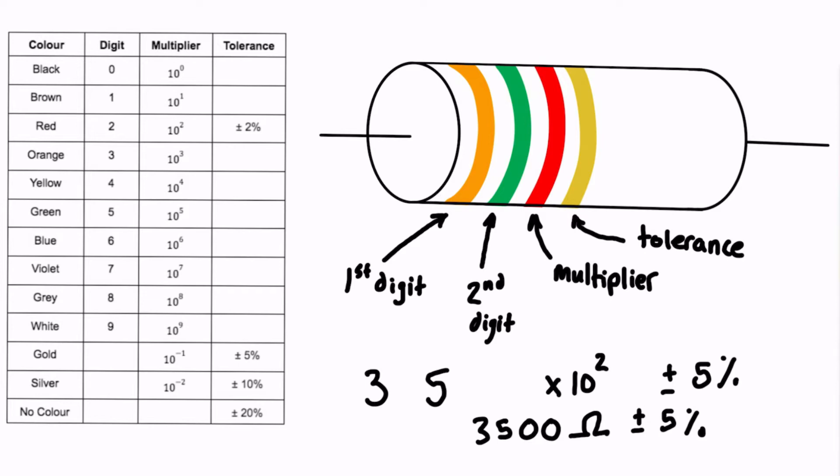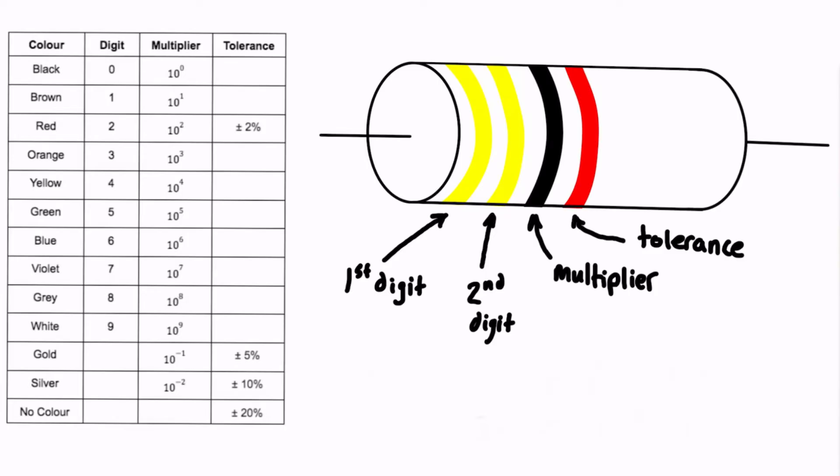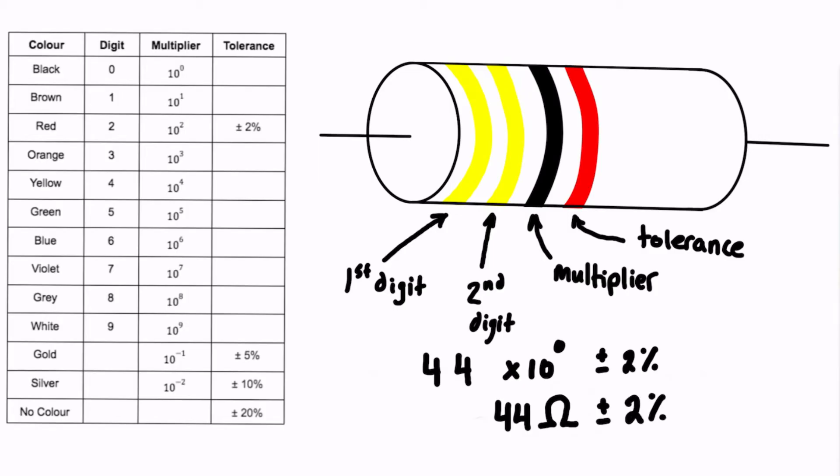Let's try another example: yellow, yellow, black, red. We read straight from the table. The first band is yellow — that's 4. The second band is also yellow — that's 4 again. The multiplier is black, which is 10 to the 0. The tolerance band is red, which is plus or minus 2%. So 44 times 10 to the 0 is just 44. The resistance is 44 ohms, plus or minus 2%.